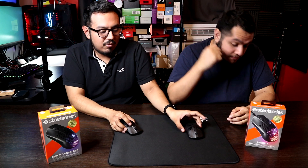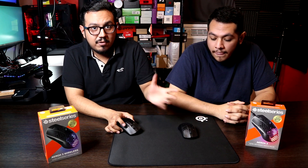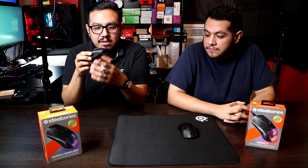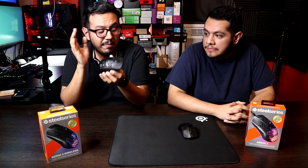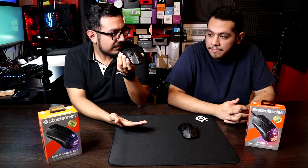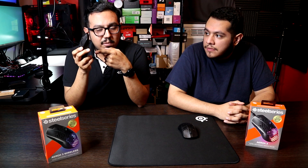Alright, so this is the Aero X wired — you guys know how we feel about this. But for Christmas, I actually got the Aero X3 wireless and my experience with the wireless was way better than the wired one, as you'd agree, right? Yeah, same thing. So let's talk about the good things that we like about this mouse.